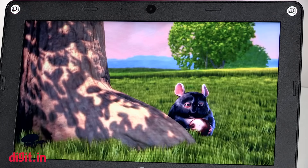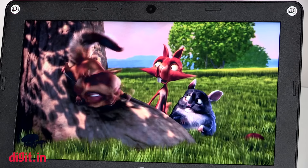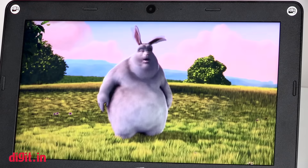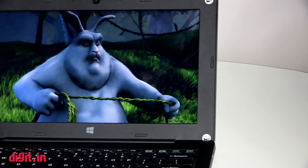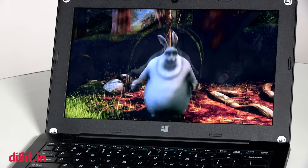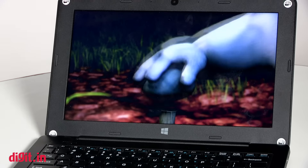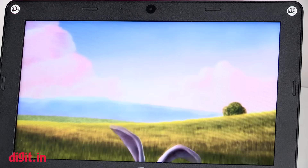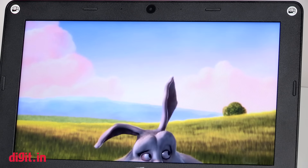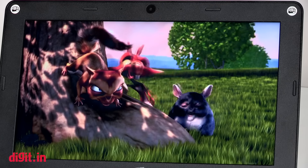What I don't like at all about the Lapbook is its display. This is an 11.6-inch display with a 1366x768 pixel resolution, but the viewing angles are really bad. In good light you may not often realize it, but for basic users who will basically just be browsing, typing, and watching a few videos, this is going to be a problem. While watching a video, you'll suddenly realize there's a color shift because you change your position a little bit.